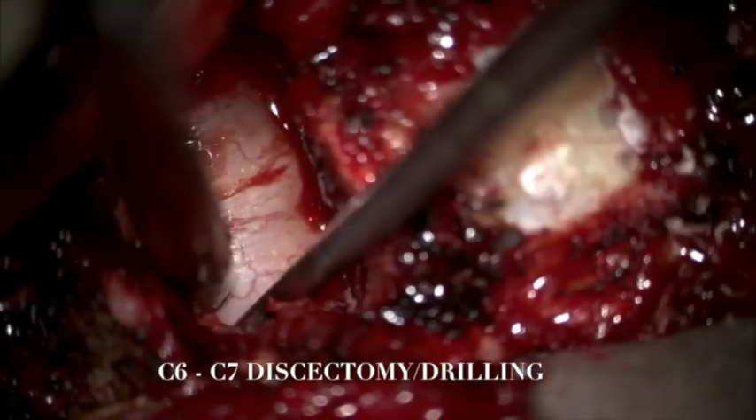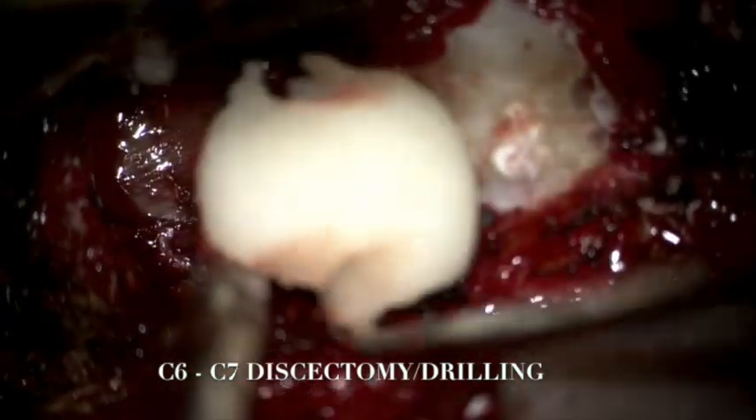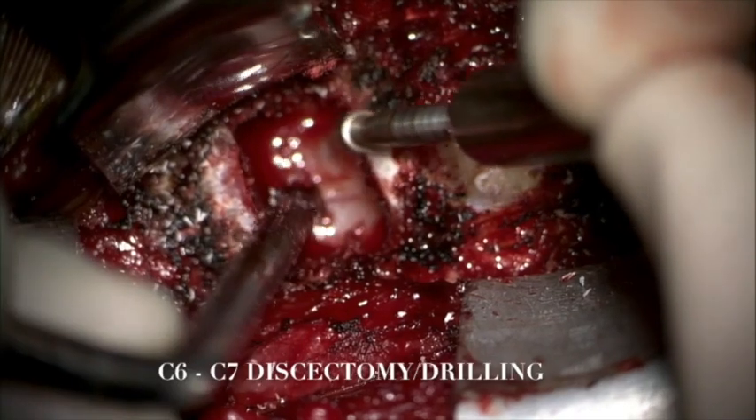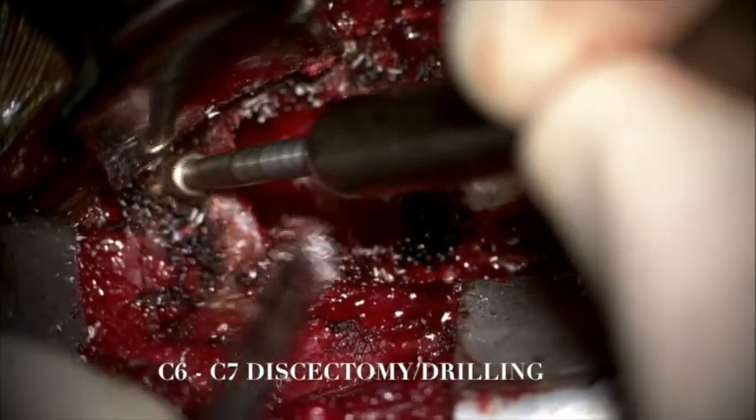We decompressed both nerve roots to the right and the left. Gel foam powder was used continuously for hemostasis. We simultaneously prepared and flattened the anterior surface of the vertebral bodies to appropriately accommodate the plate.